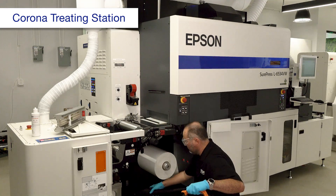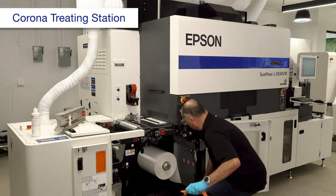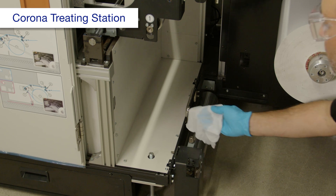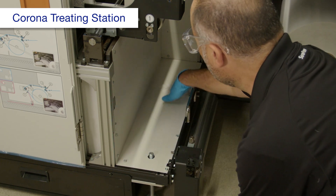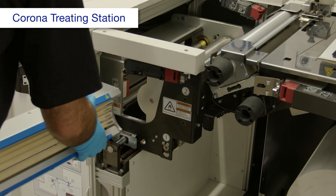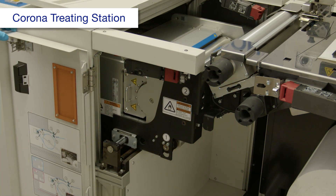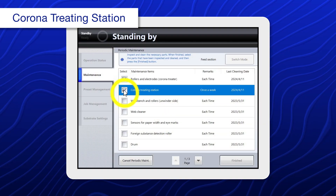Vacuum the interior. If the interior is dirty, use a polyester or nylon cloth dampened with alcohol to clean it. Reinstall the cartridge, then close the cover. When you're done, select Corona Treating Station.